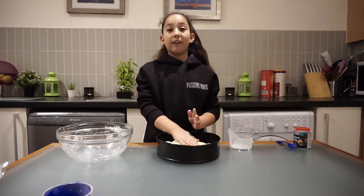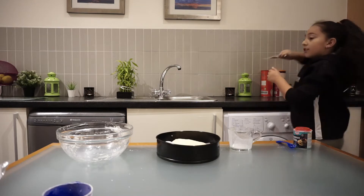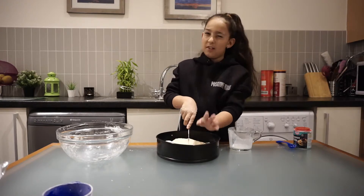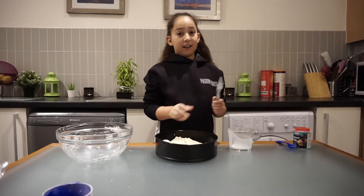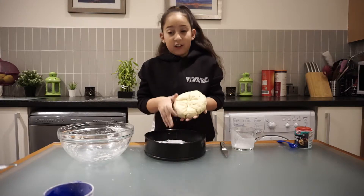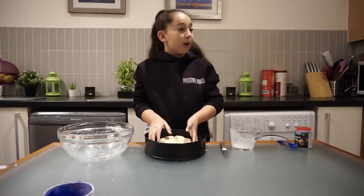So now I'm going to make a cut in a cross shape — this is how it should look. And I'm going to sprinkle some oats on it.